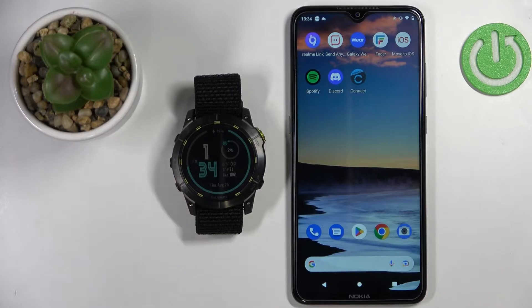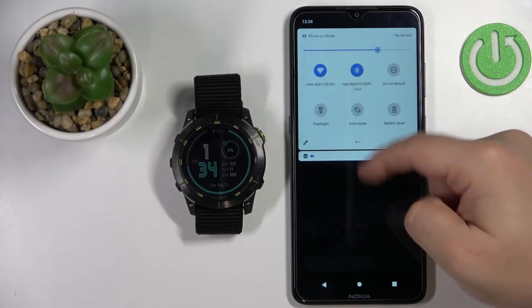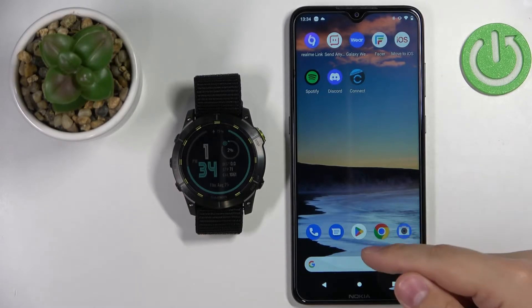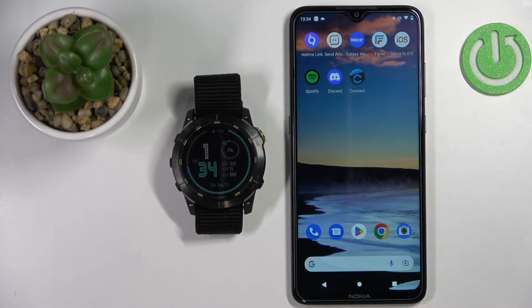Once the devices are paired, we can continue. Now we need to download and install the Connect IQ Store on the phone that is paired with our watch. Make sure you have internet connection and Bluetooth enabled, then open the App Store on your phone. I'm using an Android device so I'm going to use the Google Play Store, but if you're using an iPhone, open the App Store.